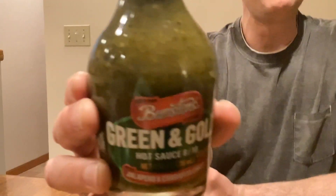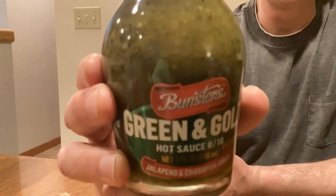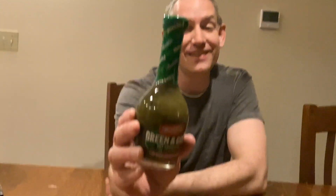Hi, and welcome back to the Mr. Brad Warden Show. I have another sauce — it's Bunsters again, back with some Bunsters. It is their green and gold sauce, which is rated an 8 out of 10.